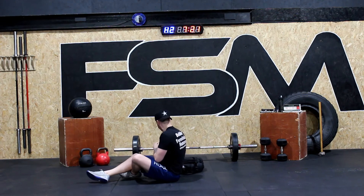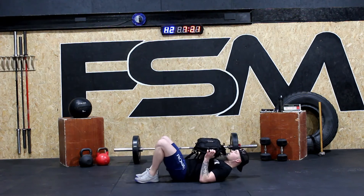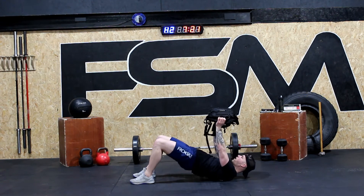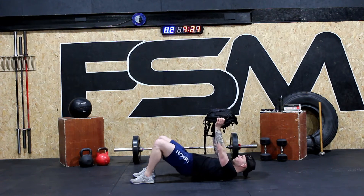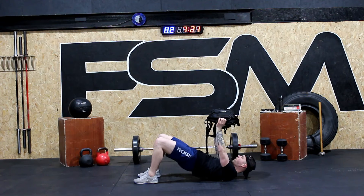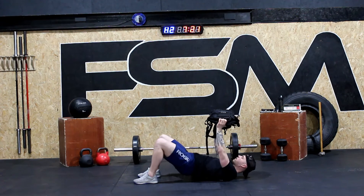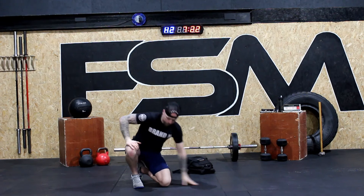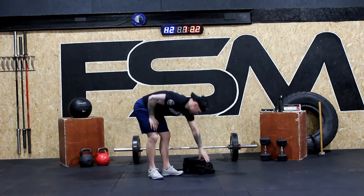On to the floor, grab your bag. Okay, ready? Back up. Hips up: one, back down, hips up, two, back down, hips up, three, back down, hips up, four, back down, five — control it — six, seven, and eight. Good work guys.